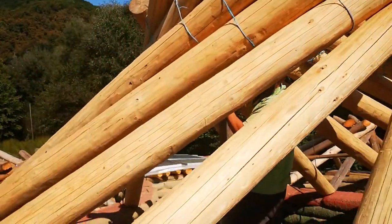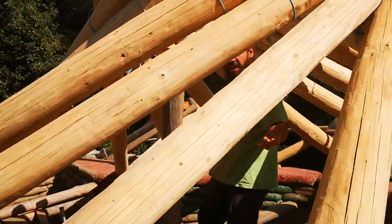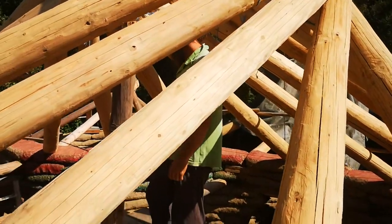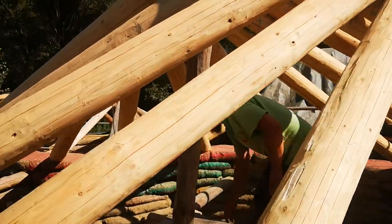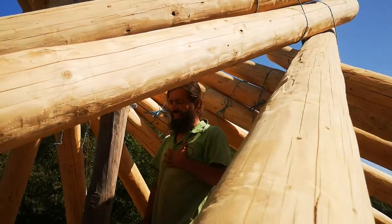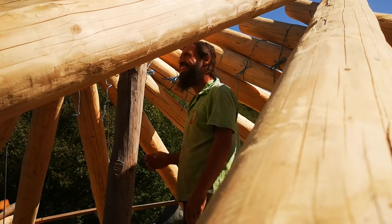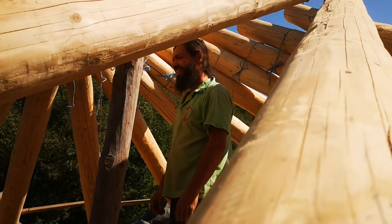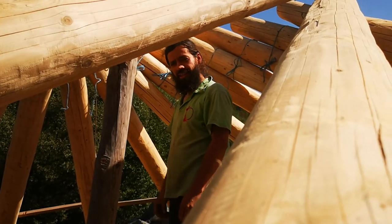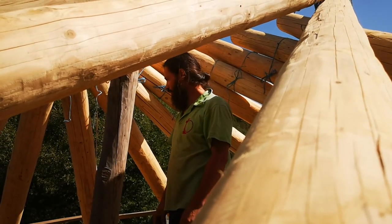It didn't fall. We have a reciprocal roof! That was difficult, for God's sake. That's amazing. So you finished? Yes, we finished. We have all the roofs!